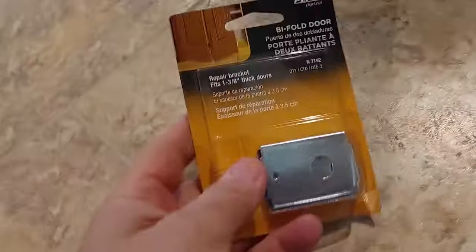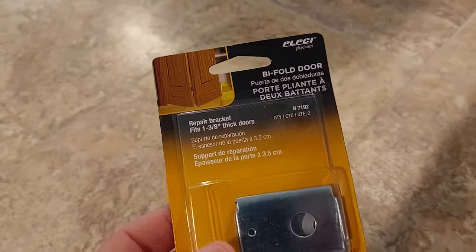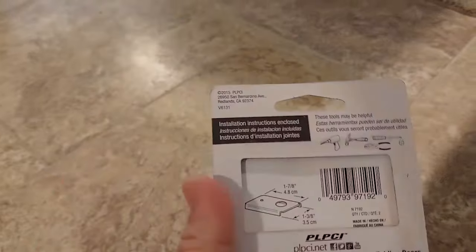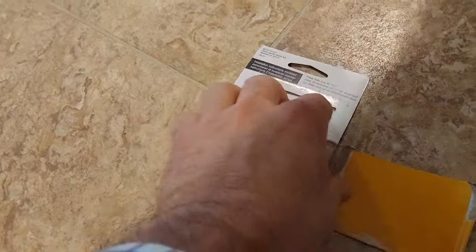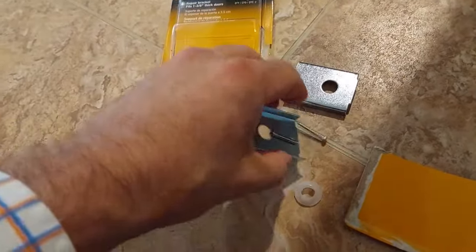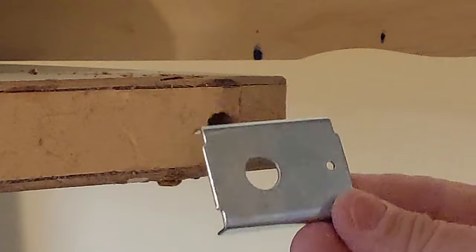Now here is the bracket that I bought off eBay. I'm sure you can get it on Amazon for those of you that would rather purchase from there. I'll put a link in the description below for exactly where I got this from.